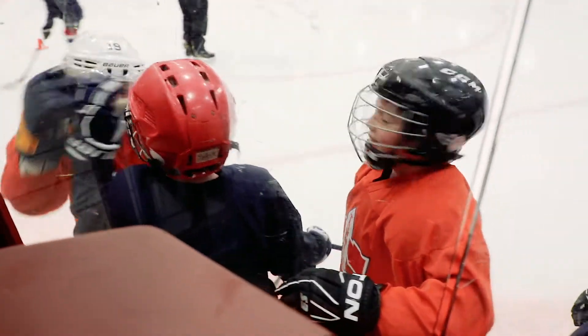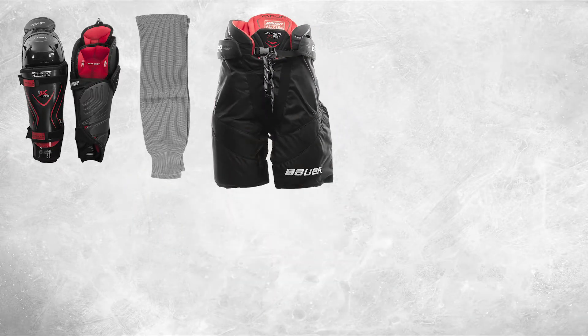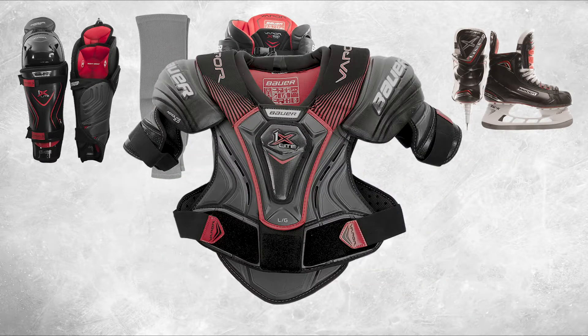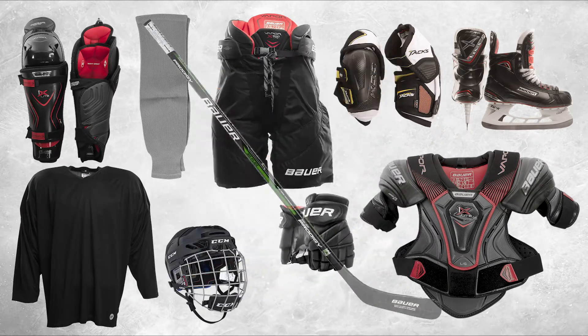To get started, you will need the following equipment: shin guards, socks, pants, skates, shoulder pads, elbow pads, jersey, helmet, gloves and a stick.